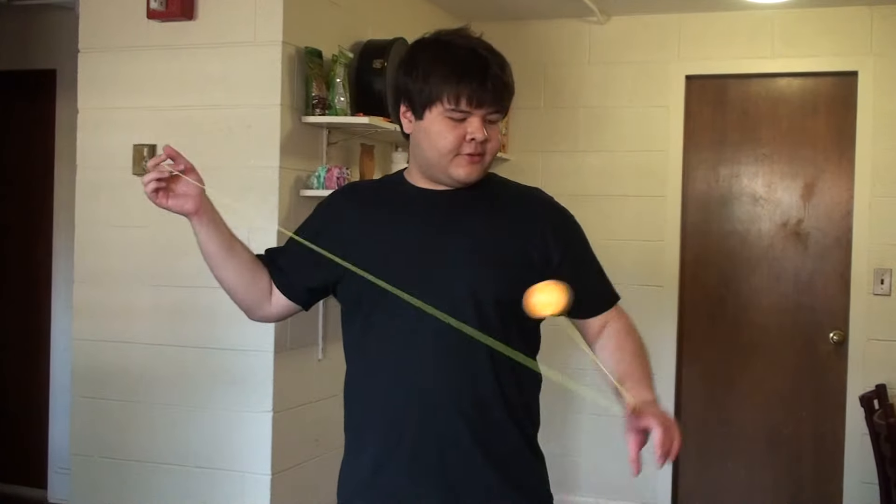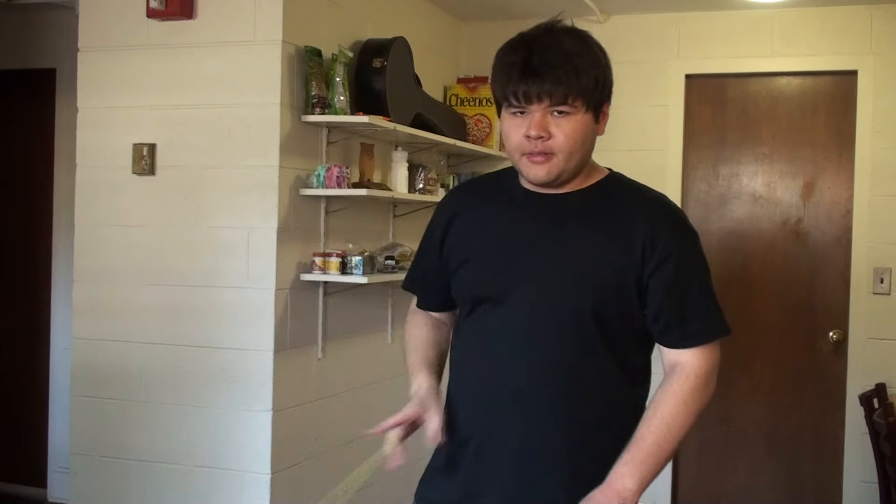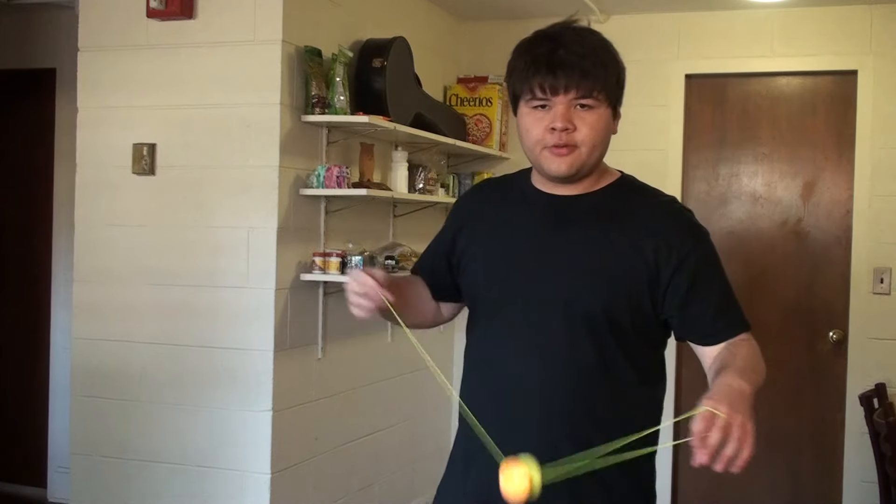Hey! Casual tutorial time! I thought it would be fun to talk about arm and body tricks. The idea is that I'll show you the basic mounts, and then if you see one of these used in a video — say a trick video or a competition video — and you want to learn those tricks, this will give you a good place to start.